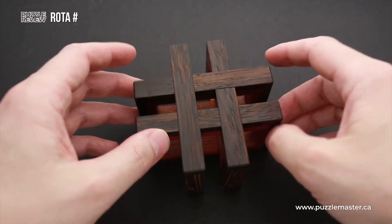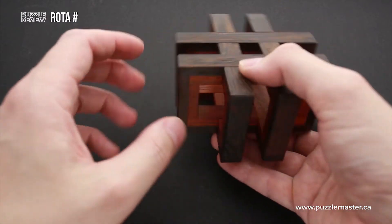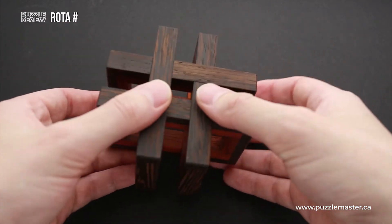As you can see, this puzzle is made of two different kinds of wood — Wenge and Paduk — which makes it look very beautiful.